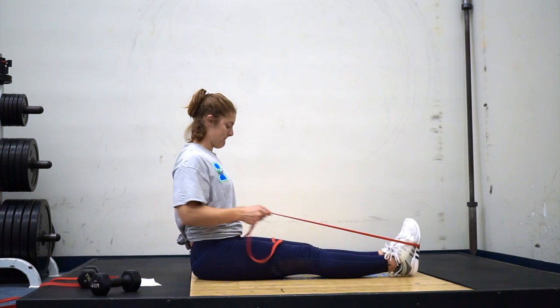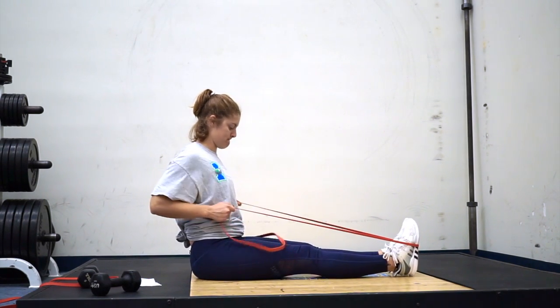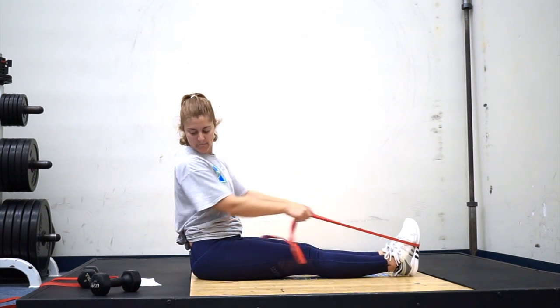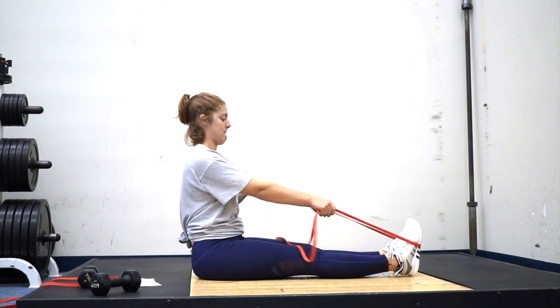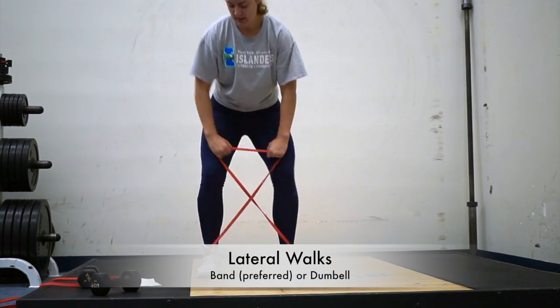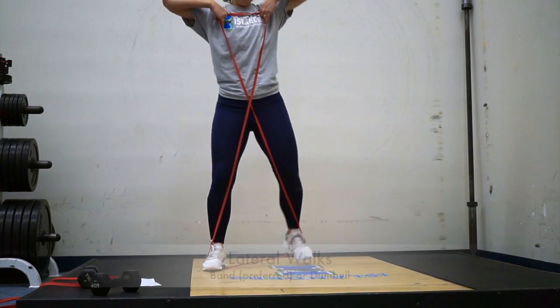Next is a row — you can do this with a band or dumbbells. If you're going to do dumbbells, you'll probably need to stand and hold an RDL position to do the row. I prefer to sit with a band — keep good posture and drive your elbows straight back. One thing you wouldn't want to do is jut your head forward.